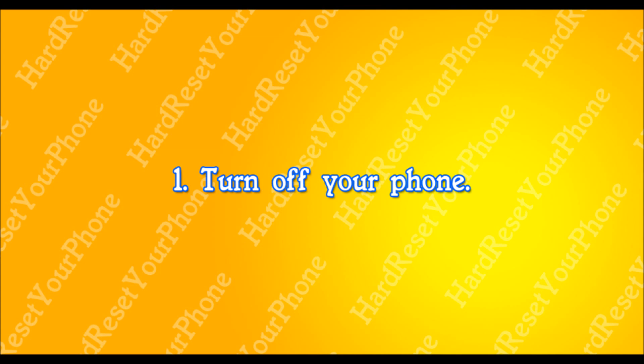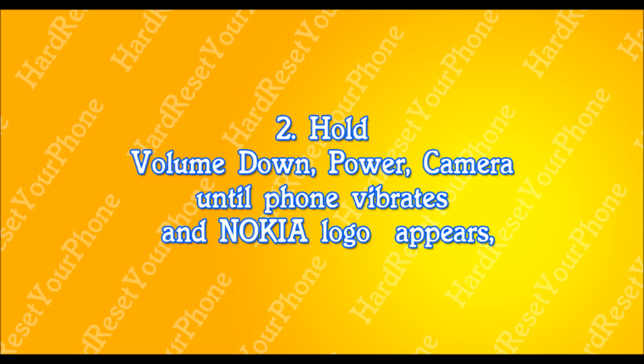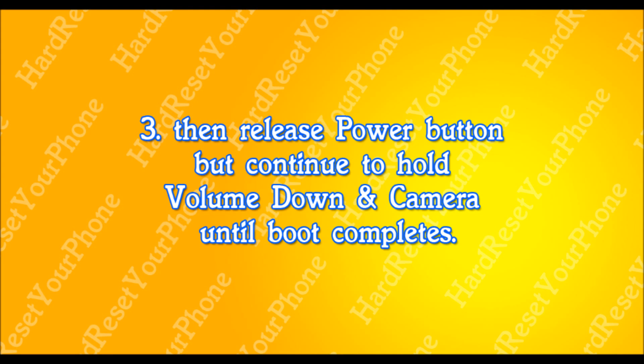When the phone is powered off, we are going to be pressing and holding three buttons: the volume down button, the power button, and the camera button. Hold these three buttons until your phone vibrates and the Nokia logo appears, then let go of the power button, but continue to hold the volume down button and the camera button until the phone reboots itself.